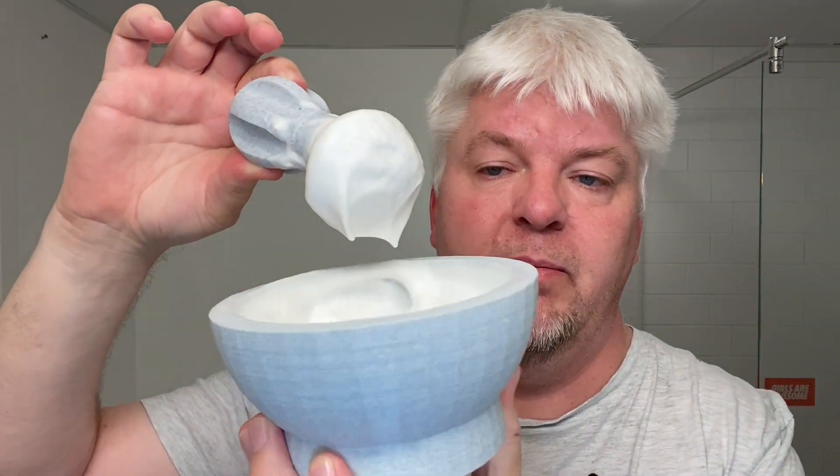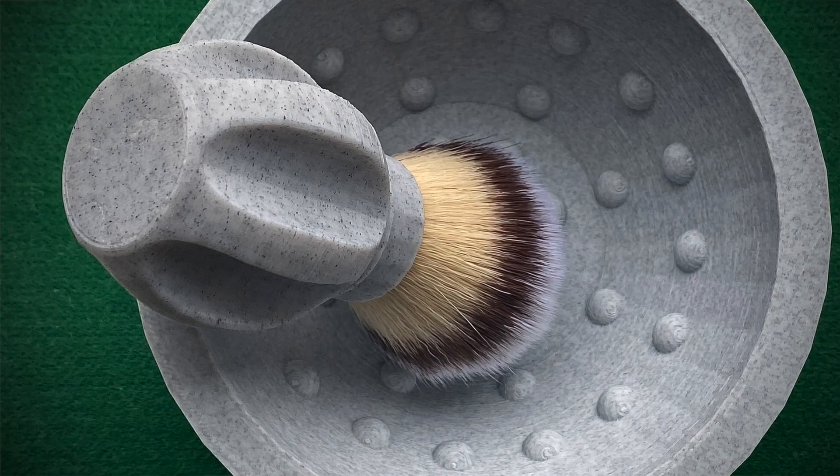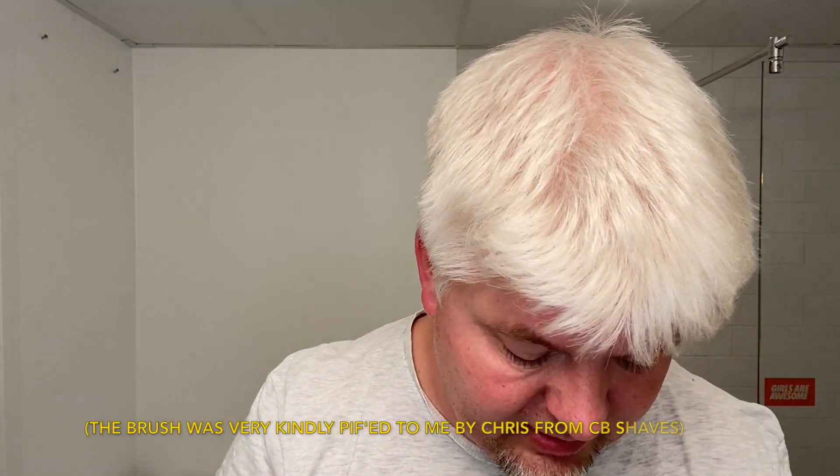The 3D Shaving brush from Etsy, made in York by John. Shaving brush and the bumpy ball bowl. There you had it — you saw the bumps.